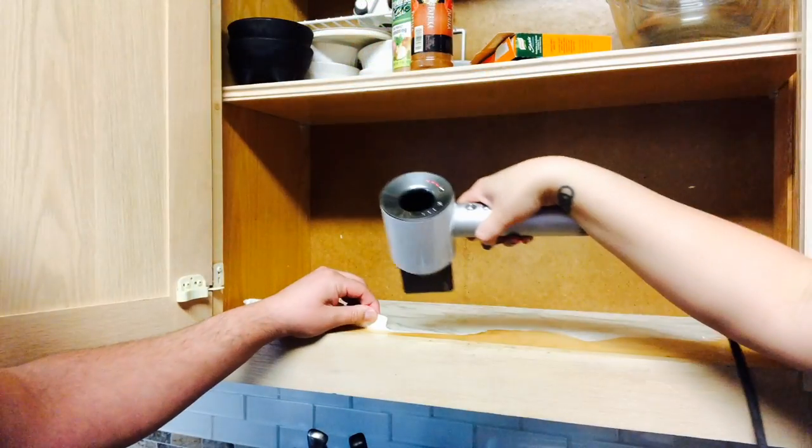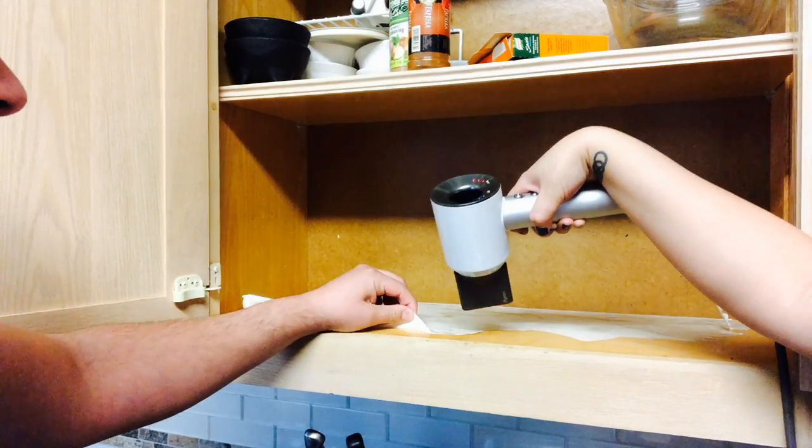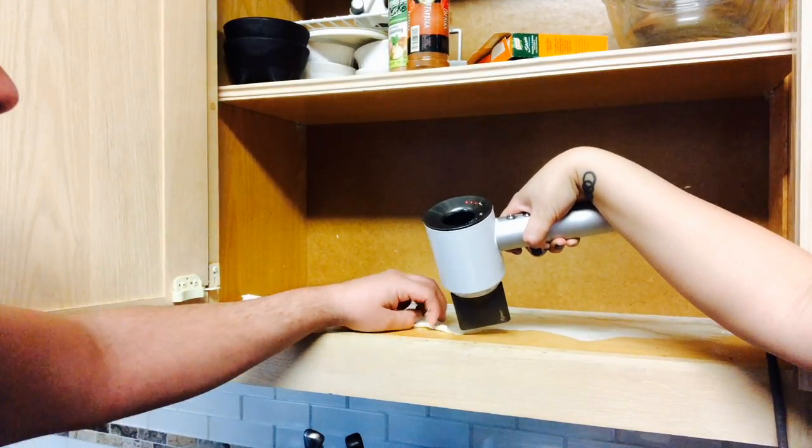However, it was a little bit hard to remove, so I had to get my hair dryer out. And with the help of the hubby, we were able to remove it a lot quicker.